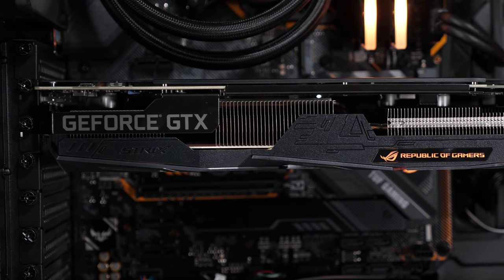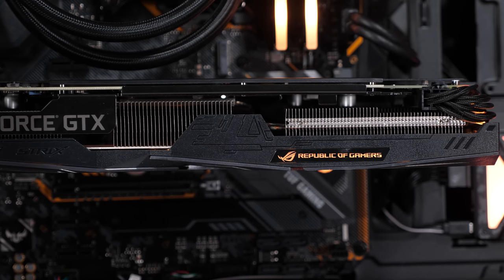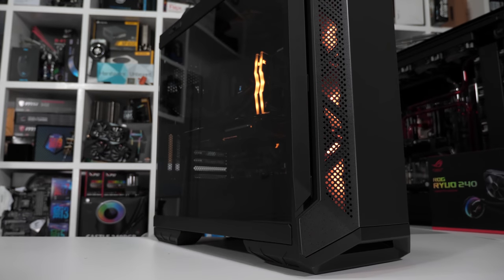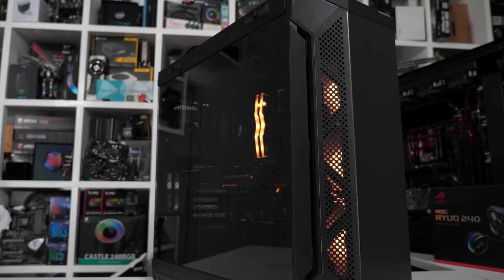Then lastly, I hooked up the ROG Strix GTX 1660 Ti. This is an awesome quality 1660 Ti that I have reviewed on the channel. Though again, it is a premium product and at $325 US it is a bit of a tough sell. Anyway, we've now pieced this thing together — it's time to run a few stress tests and see how it performs.